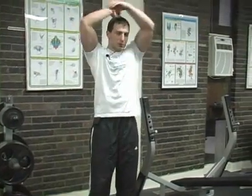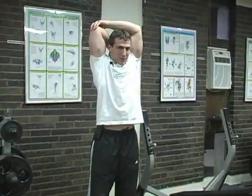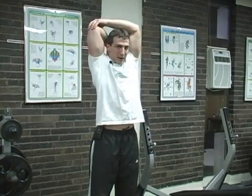Also stretch the triceps out. You just do a simple arm over the head, grab onto your elbow and just press right down. You should feel a nice stretch right through the long head of the tricep there.